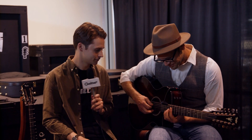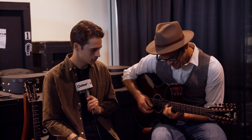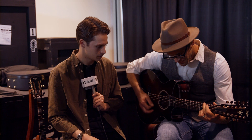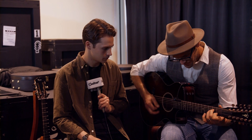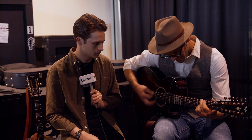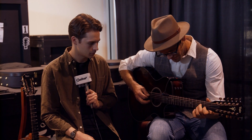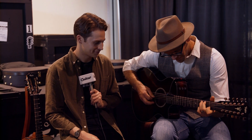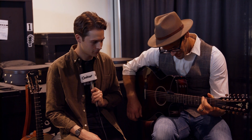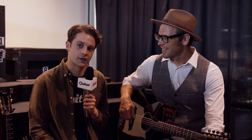Can we get some playing examples? Sure. That's us taking a look at the V-Class 562 from Taylor Guitars.